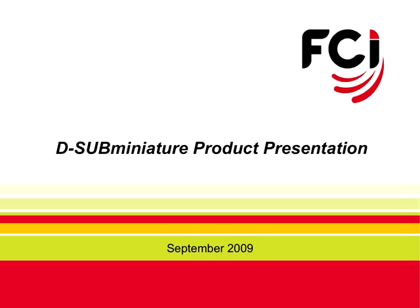Welcome to the FCI D-Sub product training video. In this training video, we provide you with information about D-Sub connectors, markets, applications, and FCI's product portfolio.